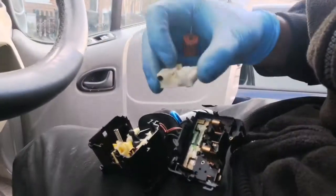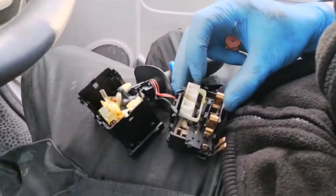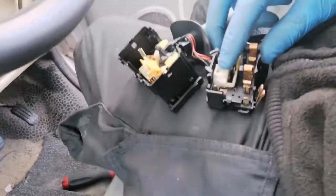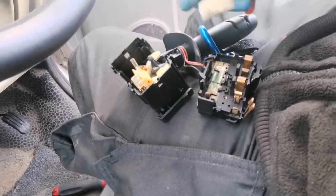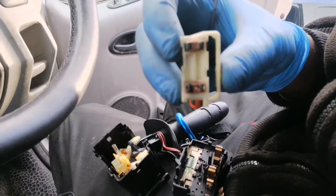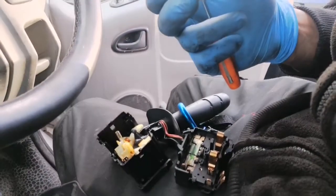This piece here slides out from inside. It locks in place, so you can push it all the way up and then pull it out. You can see the contacts on there — they're not very nice — so I'm going to give them a clean and put it back together, and hopefully this should solve the indicating problem where it doesn't want to go when you try to turn left.